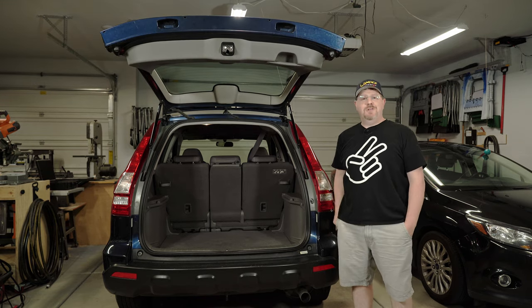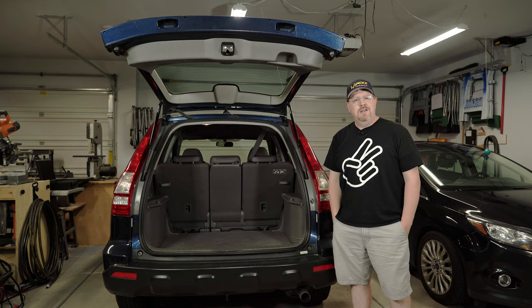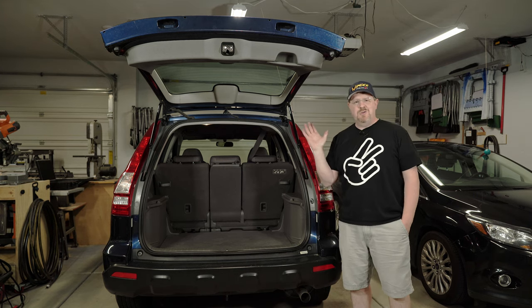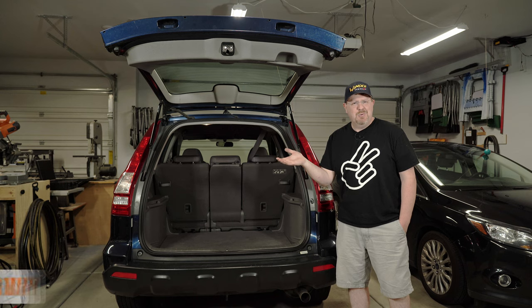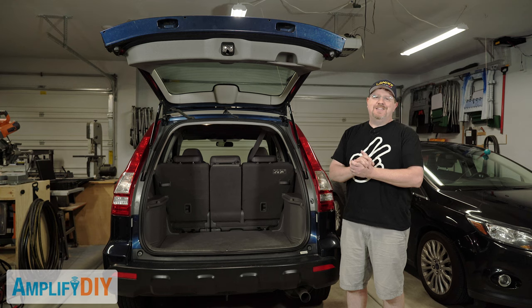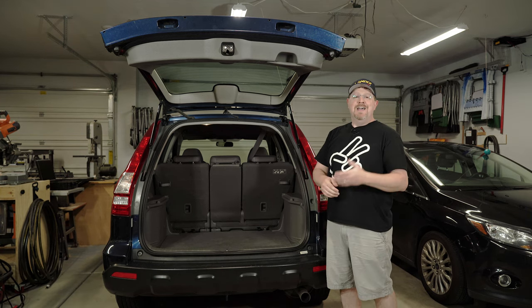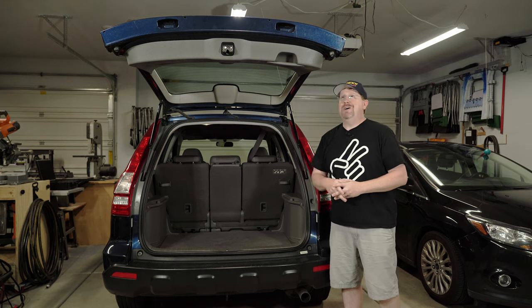Hey, if you've enjoyed this video or learned a little something, you can tell me by hitting that thumbs up button down below. If there's something I've done that was completely brain dead — I meant to say brain dead, not brain dumb — you can tell me about that down in the comments. And if you want to see more videos like this, of course you can think about subscribing, but there's never any pressure there for me. And as always, thank you very much for watching.